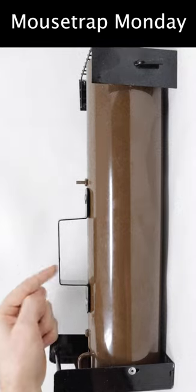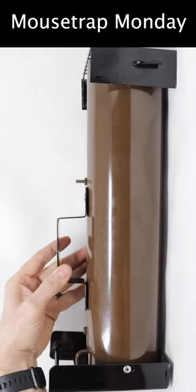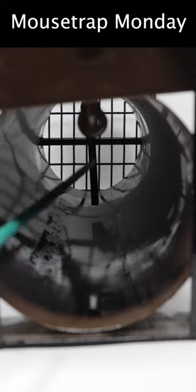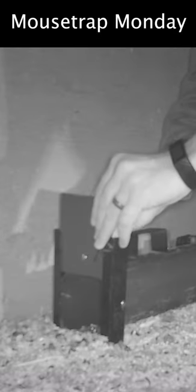Today for Mousetrap Monday, we're going to catch a rat in the barn with this solid metal trap made of 16 gauge aluminum tubing. When the animal enters the trap, it touches the trigger and the door closes and latches into place. So let's go set it up in the barn with motion cameras and see if we can catch a rat with a four inch wide Z-trap.